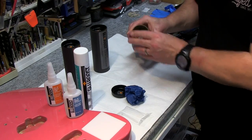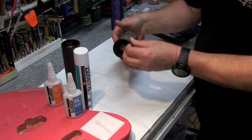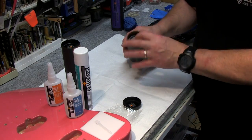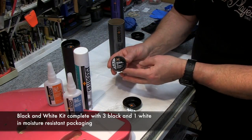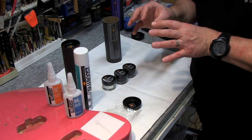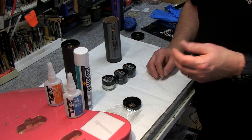Now let me show you what's inside the other ones. This one right here is a black and white collection, so let's pop this open. You have your spatulas again on this one, and this one gives you an extra bottle. Here's white, here's black, and there's another black.